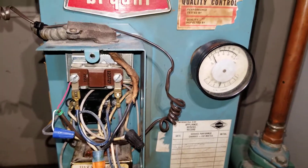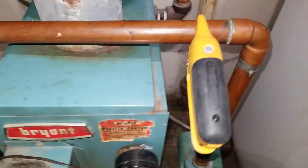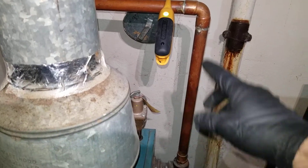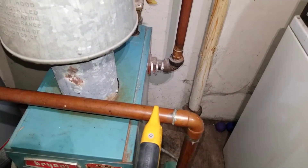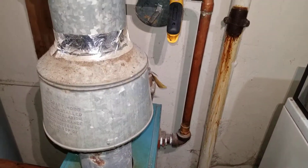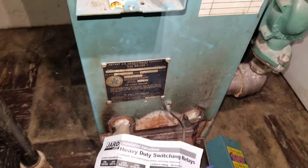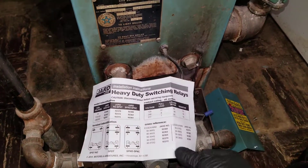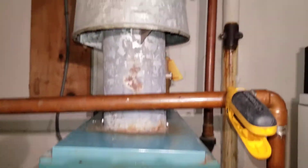What I'm waiting for now is for the boiler temperature to be reached. I'm measuring the temperature on the supply and return — supply is about 180 degrees and return is about 150 degrees. Once the temperature is reached, the burners will shut off but the circulator pump will keep running. I'm just waiting for the temperature to reach 180 degrees.